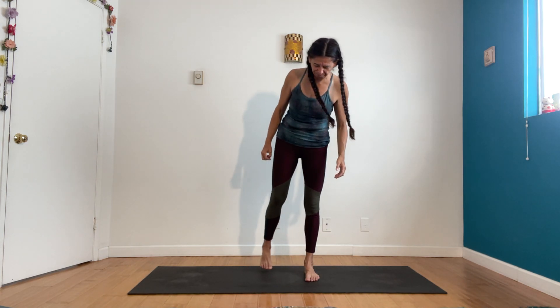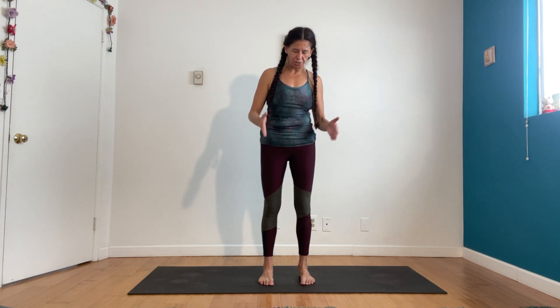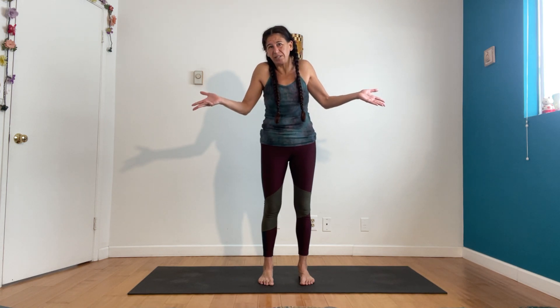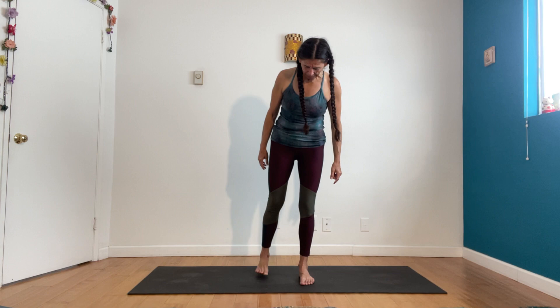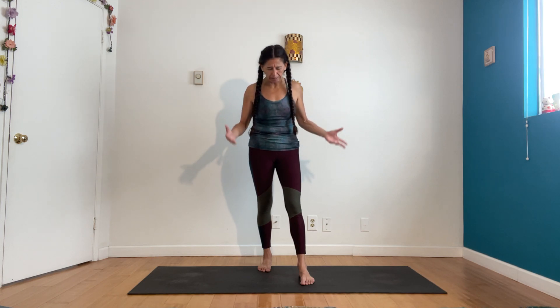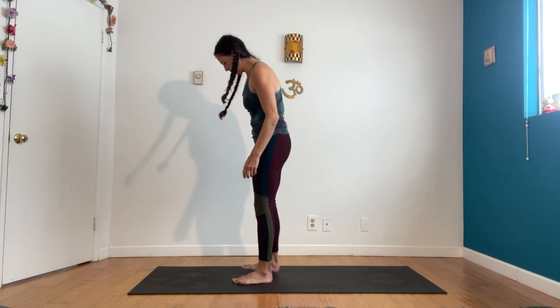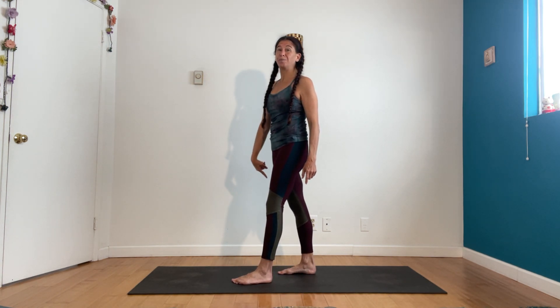Let's start with the feet. The foot positioning is: we always start in yoga pretty much with feet hip distance — that's pretty standard. Instead of having your feet parallel to each other, step your right foot back. How far back? It's really going to depend on your body. For me, I start about six inches back. So I'm hip-width apart and my foot is just behind the other foot.